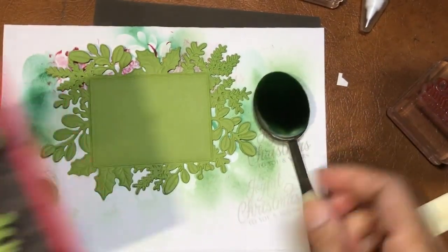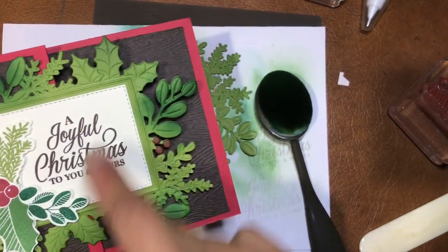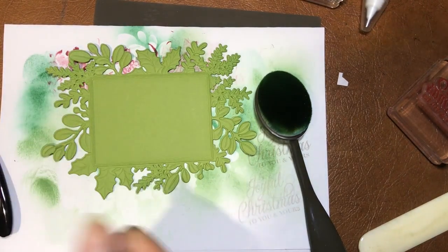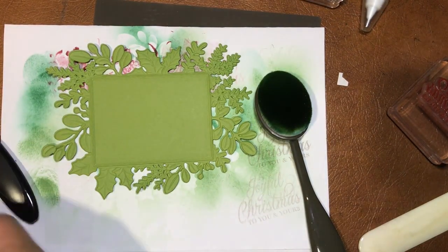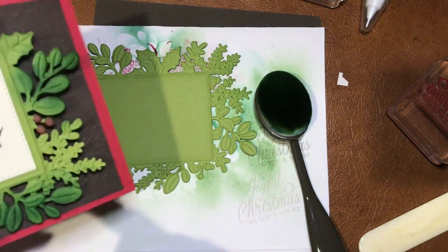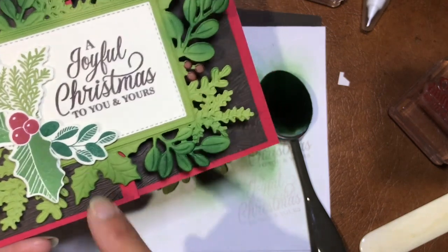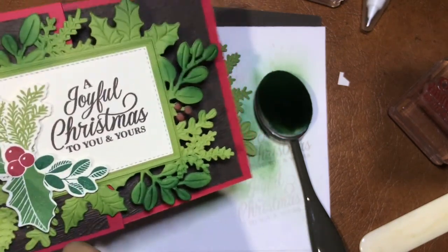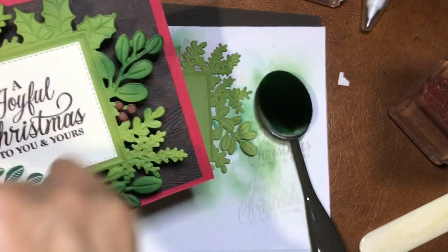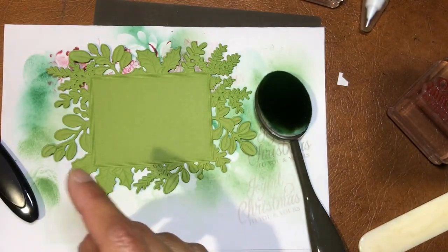If you notice what I've done: I've made the holly in Garden Green — so the holly leaves are Garden Green, while these other leaves are Old Olive. The more rounded ones are in Shaded Spruce — that's the darker color. So I'm going light to dark, picking up some color from Garden Green.